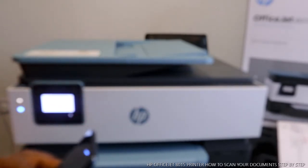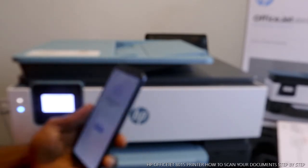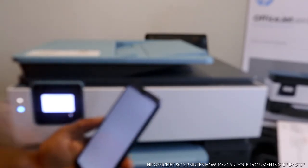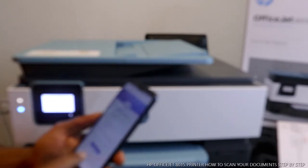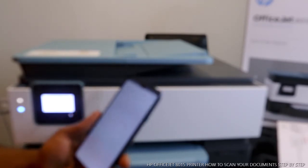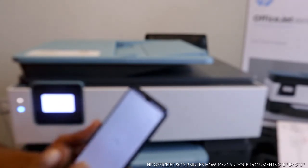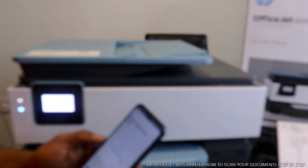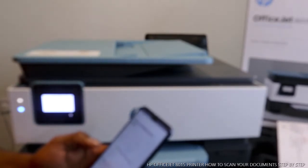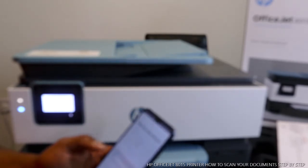Go to the mobile device, open the HP Smart app, connect the printer, and you are ready to go. You can also get instant ink for two months with this printer. What we want to do right now is to basically scan a document.